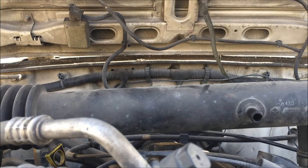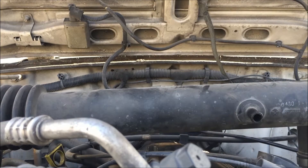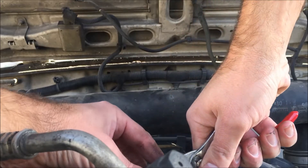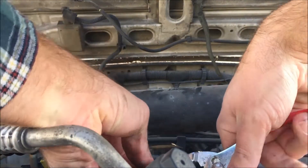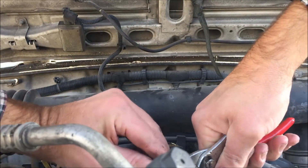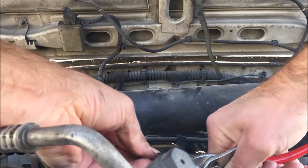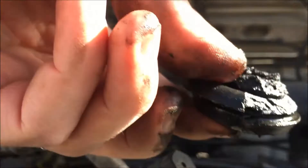Biggest problem with this thing is that it moves, so it keeps looking like it's going to come out. Like bending it. There. There we go. Is that how you get it out? Piece of cake.